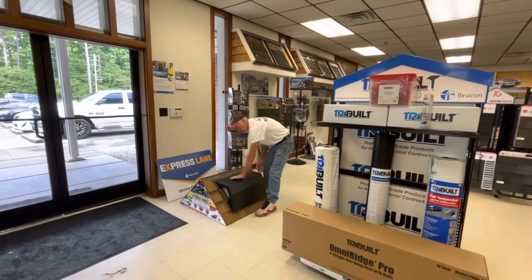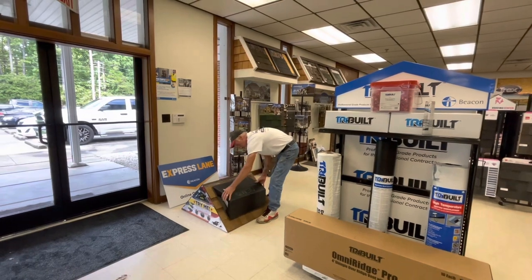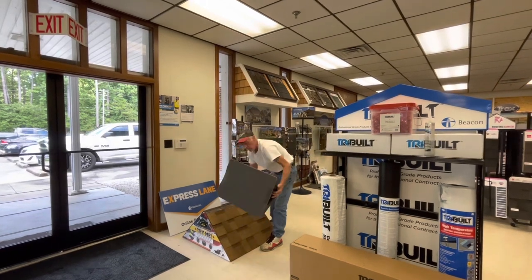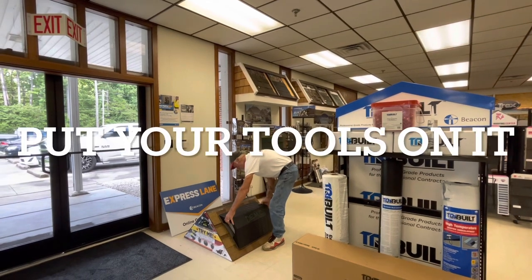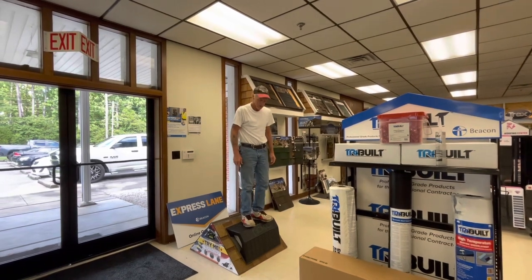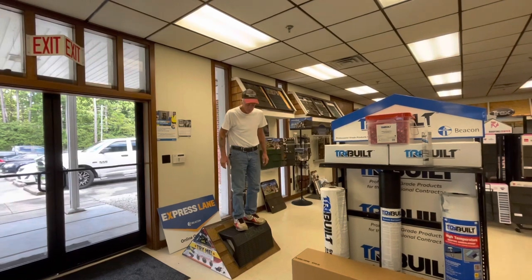When you turn around this way you have a flat surface. All right, but we have a steep pitch here — yeah, don't move. That does not move. That's amazing.